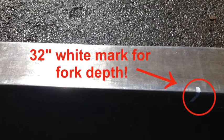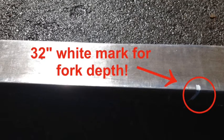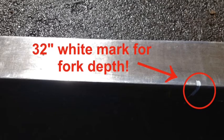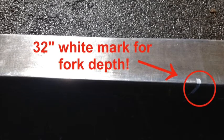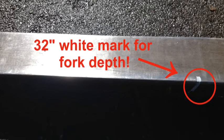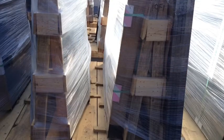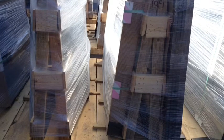What we've done is put a white paint mark with a paint pen on the actual forks at the 32-inch depth. This shows how far we should go in with the forks, lining the white mark up with the edge of the forks, allowing us to pick these up very easily.